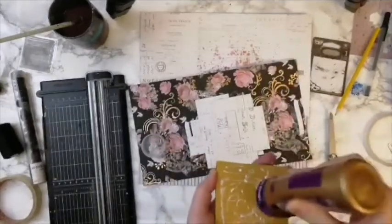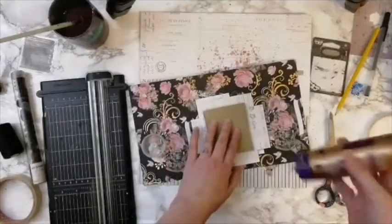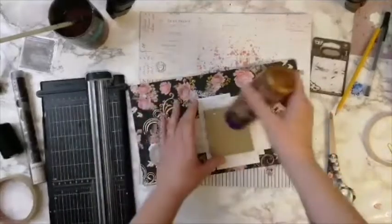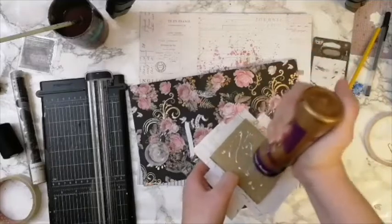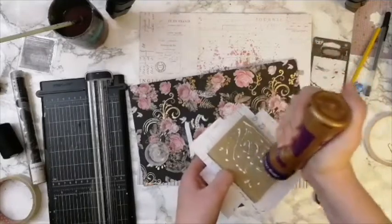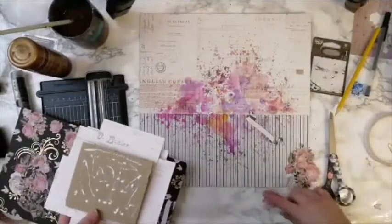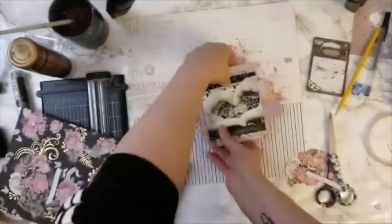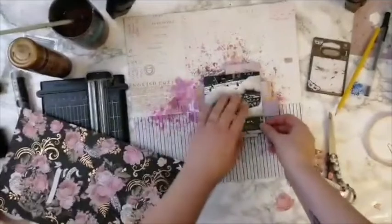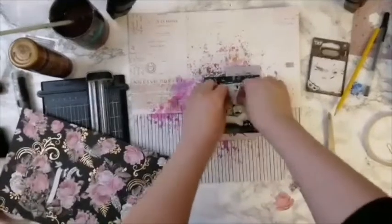The papers I'm using are from older collections — this rosy one is from Emily Rose and the purple flowers one is from the Lavender collection — but the same tricks apply to any collection. Just look for papers that have lovely prints on both sides, which Prima usually has: a more versatile pattern on one side and a floral or detailed one on the other.